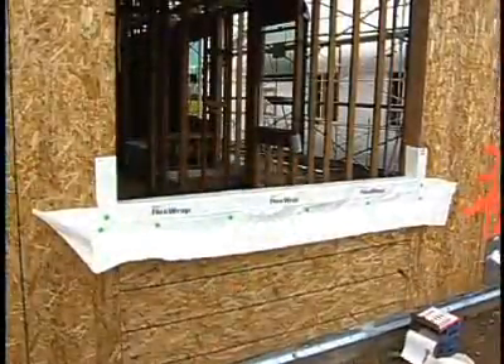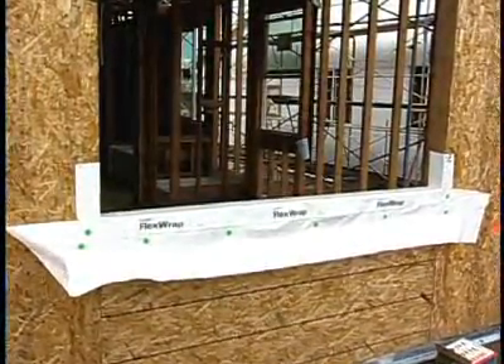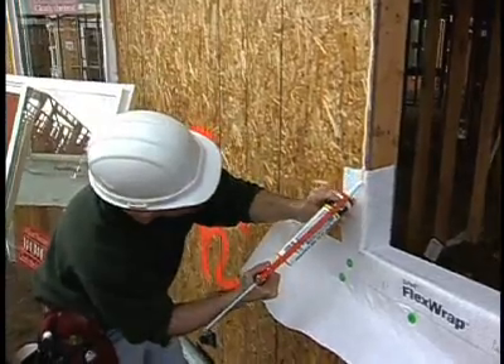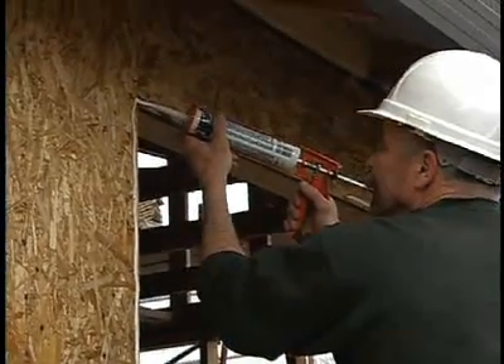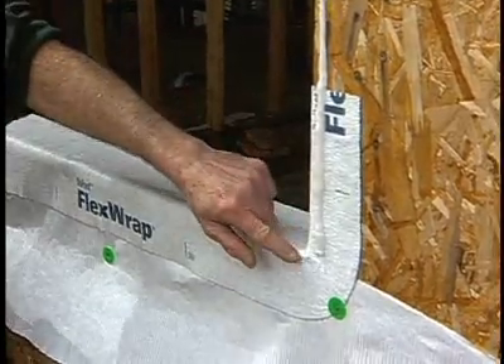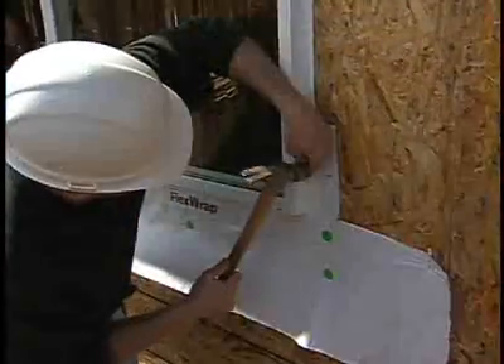With the one-piece sill now in place, it's time to install the window. It's important to follow the window manufacturer's instructions. In this case, we're going to caulk the window in place. When we caulk the window in place, we only apply caulk to the jams and to the window head. We leave the bottom sill uncaulked. Now it's time to install the window.